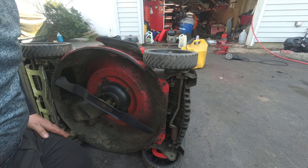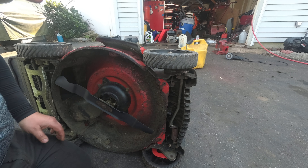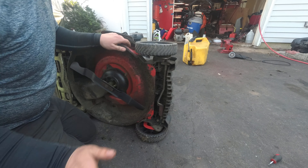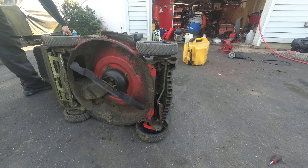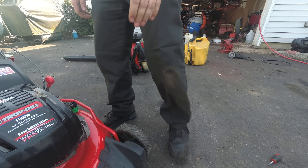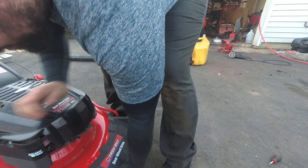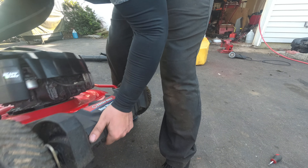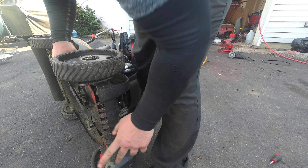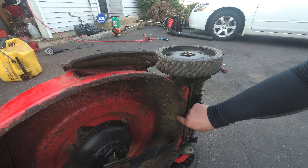So it was just these four bolts — I think these would be three-eighths. And now this front end might be a little tricky because we have the lever for the front wheel drive. Okay, it came right out. So we will just pick this up and out of the way. I'm going to pull this off. I keep forgetting about that one bolt — this one right here.